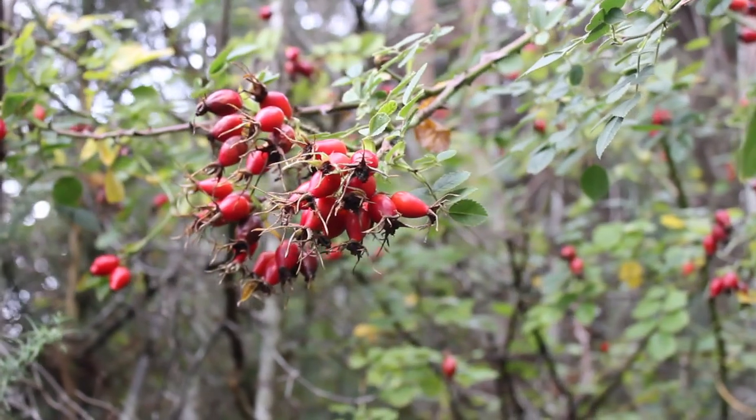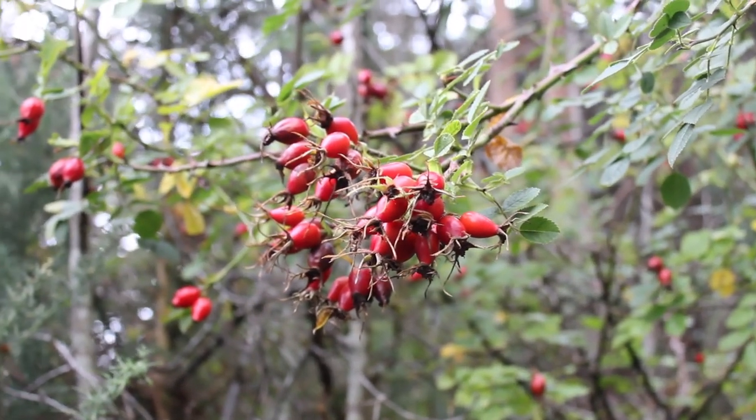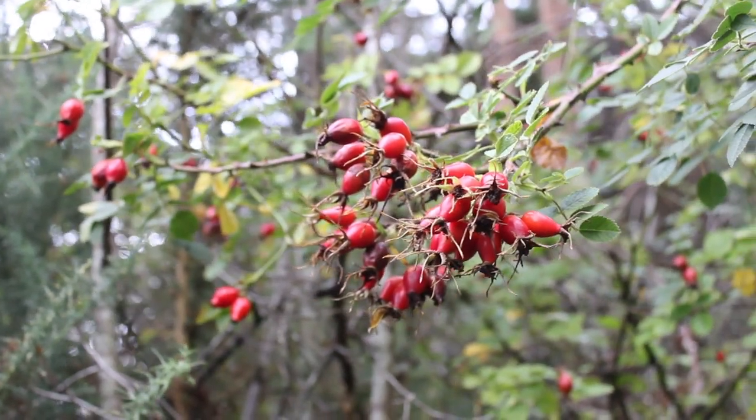If you are foraging like me, it's important to only take what you need for whatever you're making. While there are tons of rose hips on this particular plant, I'm only taking a handful because I have some at home already and I don't need that many.